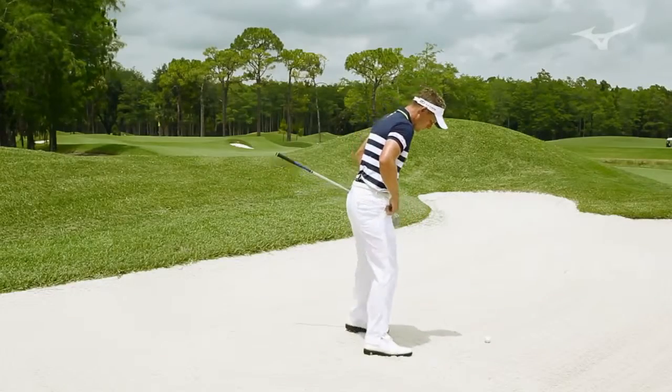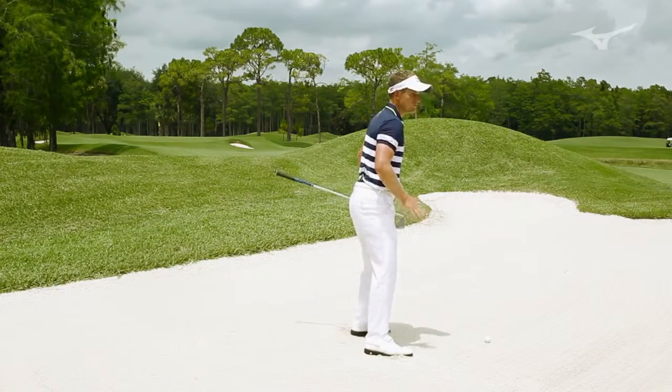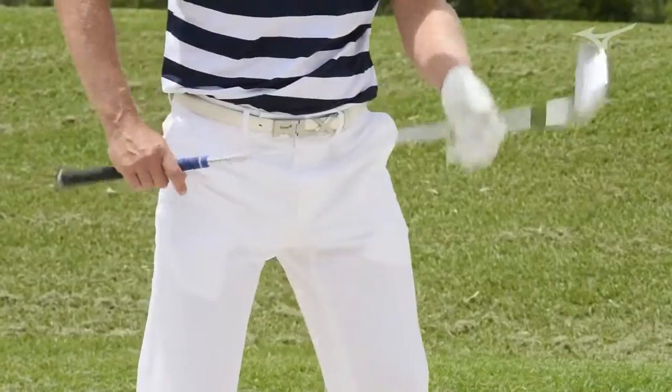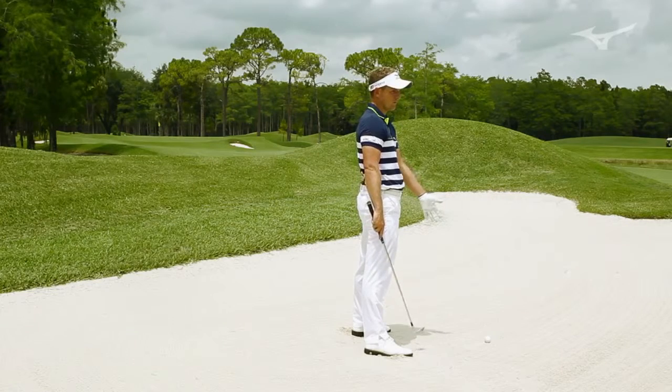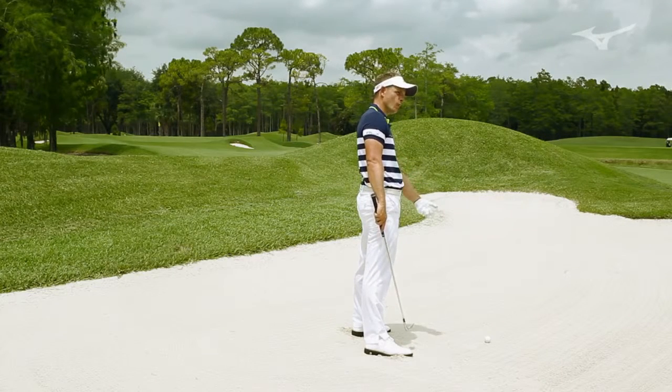Obviously in bunkers you're always trying to get a stable base, so you get your feet buried into the sand, and because of that you want to choke up on the club just a little bit. And obviously this is about picking the ball off the top of the sand — you don't want to go down too hard to it.